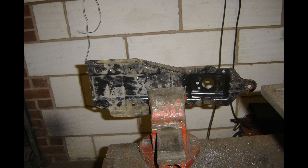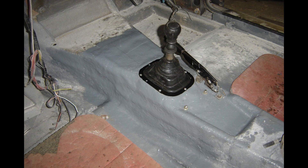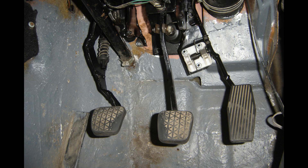The gear selector is separate from the box, so you can shorten it. I chopped it down a couple of inches and that had the gear stick coming out into the car interior in the right place. I put the accelerator pedal from the Omega on the side of the brake pedal assembly, and to the left of it is the Omega clutch pedal assembly.